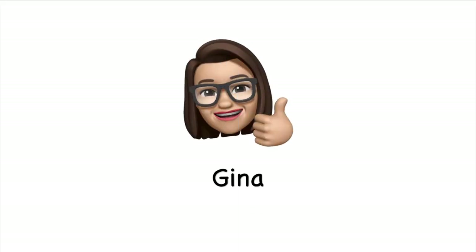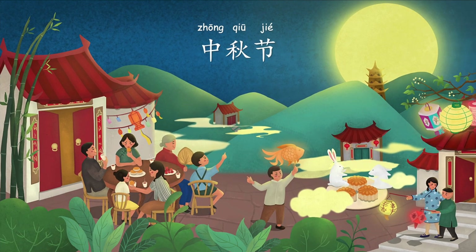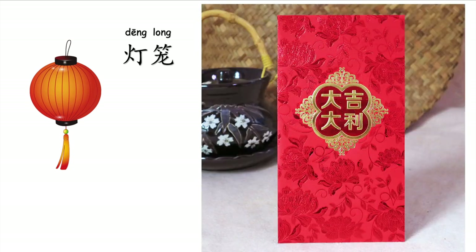Hello everyone, I'm Gina. September 21st of this year is one of the biggest festivals in China — Mid-Autumn Festival, 中秋节. Today I'm going to show you how to make a lantern, 灯笼, which is a great decoration for this festival simply with a red envelope.